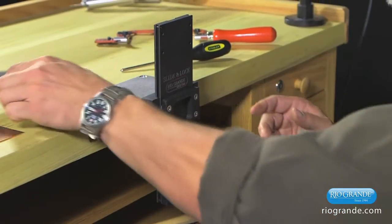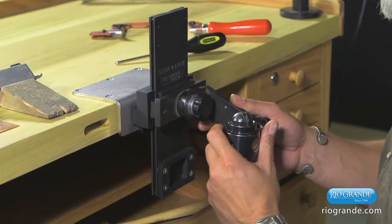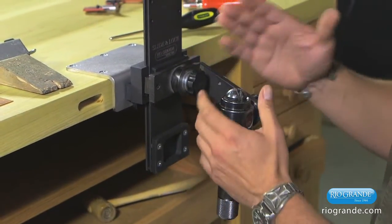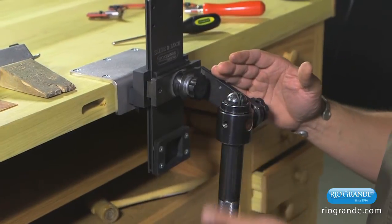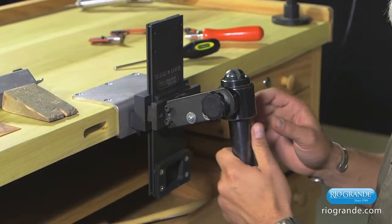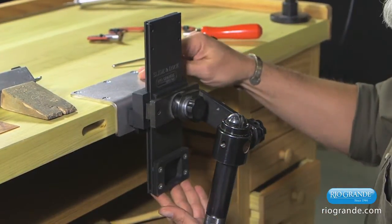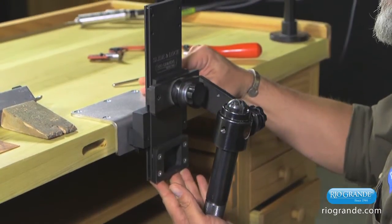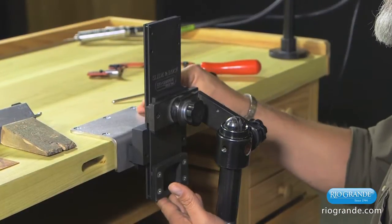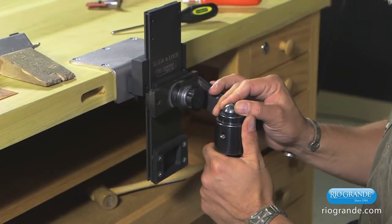You can put all sorts of devices on there — you can use a ring clamp. A lot of times when you don't have a slide lock system and you want to raise and lower your ring clamp, you'd flip it around and change the height of it. But instead of doing that, all you need to do now is raise and lower it to a position that's comfortable for you to work in. Or if it's a really tall object, you can lower it and work on it like that.